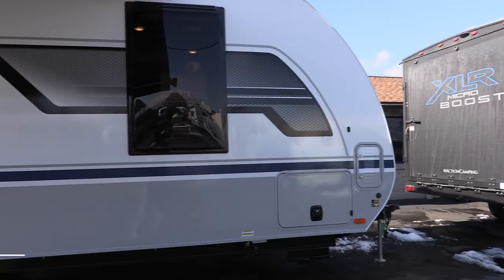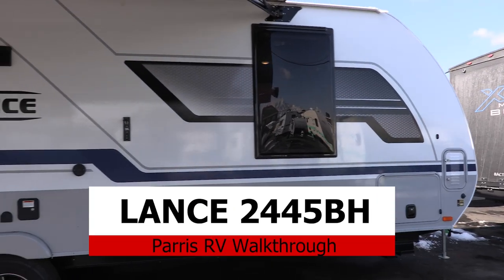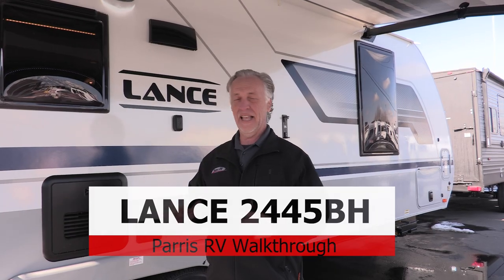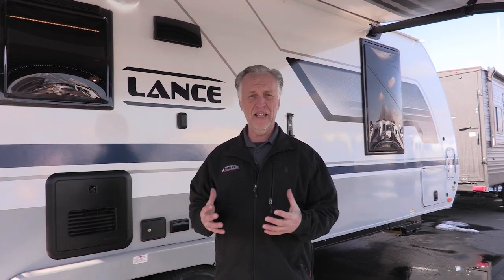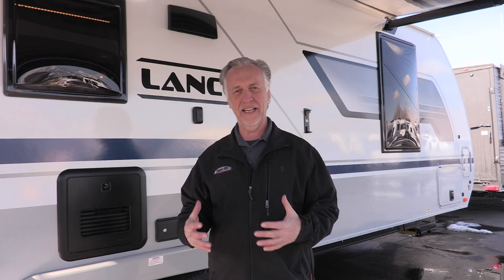Hello, I'm Casey Robertson with Paris RV and today I want to show you the new Lance 2445 bunkhouse trailer. Lance builds one of the most incredible trailers out there. Every part about the Lance is top-notch. Every appliance is state-of-the-art.